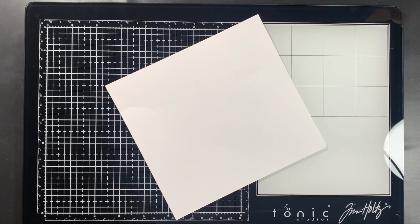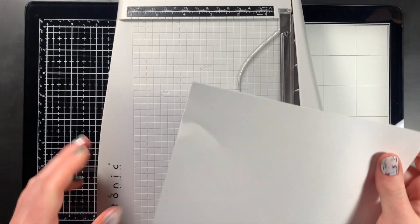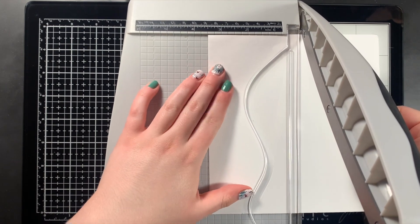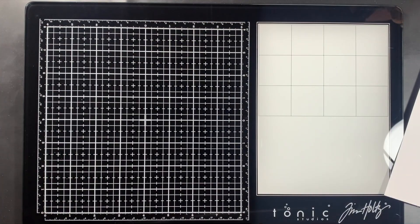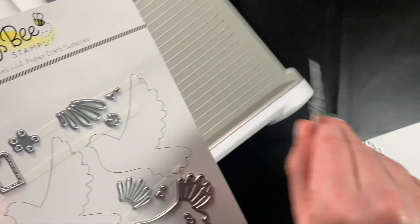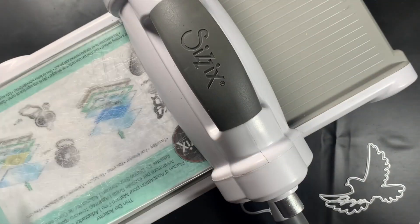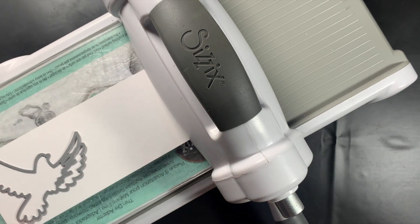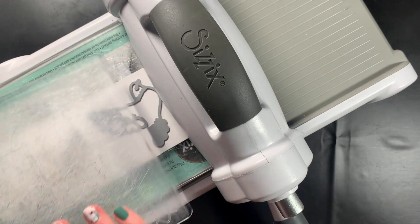The theme for this month's YouTube Hop is to try something new, so I've decided to try doing some watercoloring using a Distress Oxide ink pad, more specifically the Faded Jeans Distress Oxide ink pad. I haven't done much watercolor before, and especially I've never done watercoloring on a card project, so I thought it'd be fun to try watercolor for my project today.